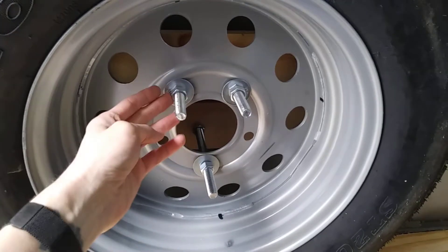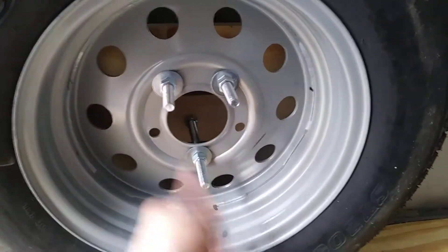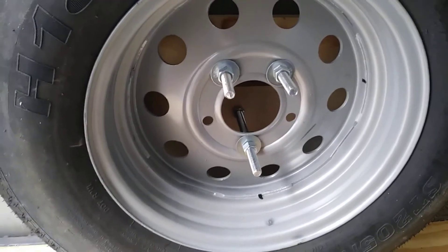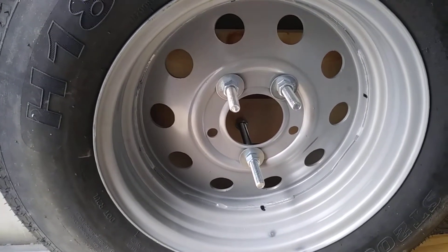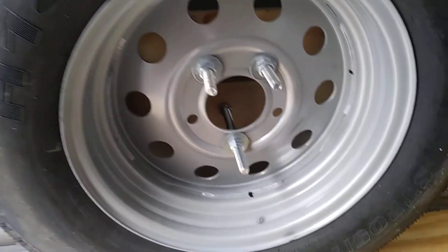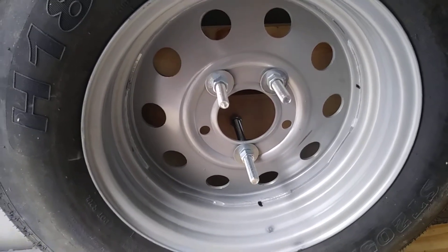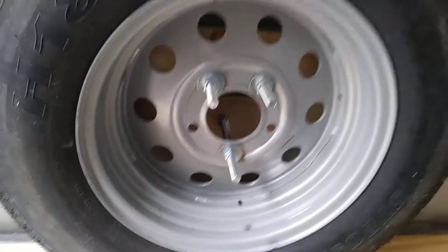I've got washers on there to make sure the bolts hold good, and I just have it hand-tightened so I don't need tools to take it off. That's why I went this route with the bolts instead of buying actual trailer bolts — it's a cheaper method too, only a couple bucks as opposed to buying actual trailer bolts.